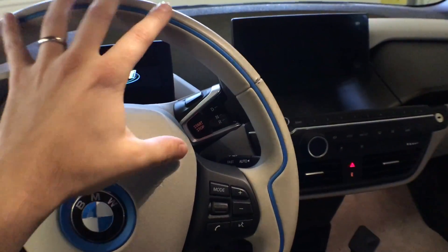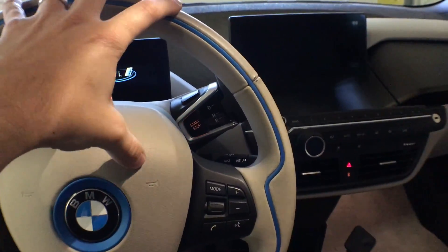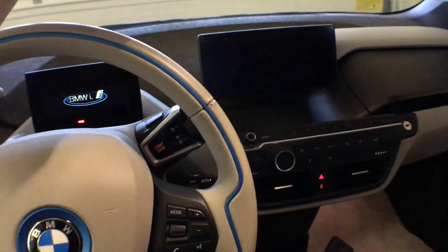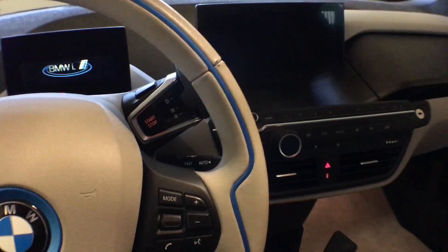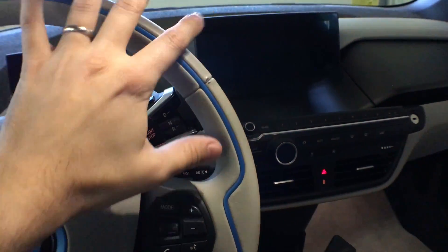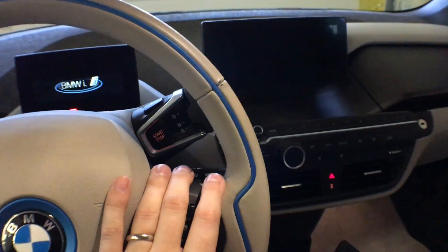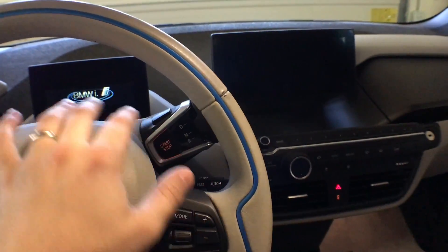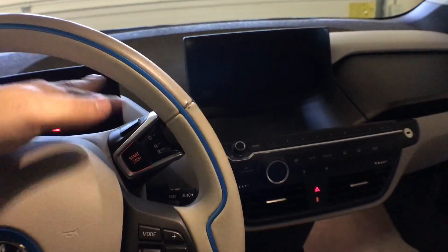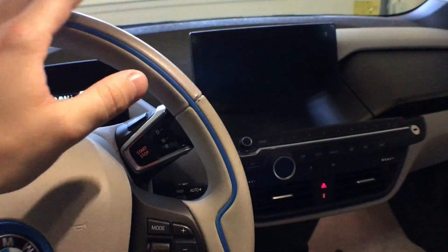So that brings us to today. My interest in debugging this thing to see if it was possible to enable — since it has all the same hardware up top, it's got the same camera — my best guess was that it was just a software thing. So I went in and enabled all the pieces that had something to do with Traffic Jam Assist, or TJA, and when I did, I got a bunch of error messages. So I figured there's something else missing.